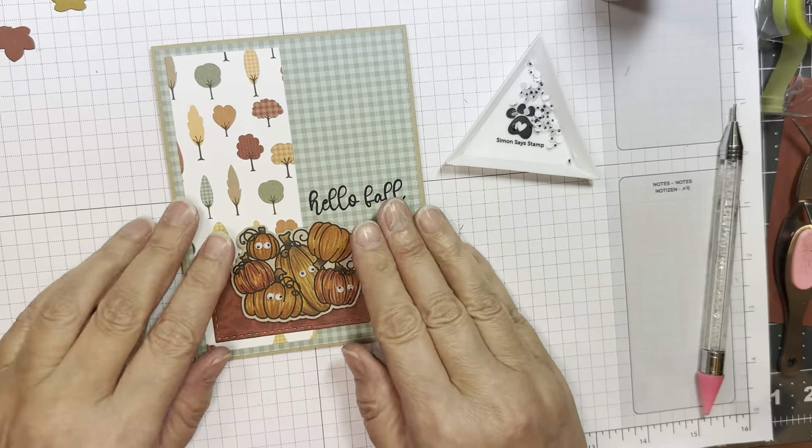I cut it out using my Brother Scan and Cut with a 0.4 border, and I'm going to pop that up with some Stampin' Up Dimensionals. Pulling off all the backings, and then I'll add that to the front of my card with my reverse tweezers.